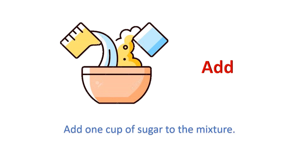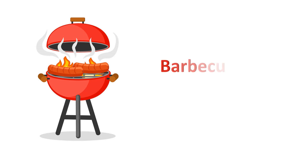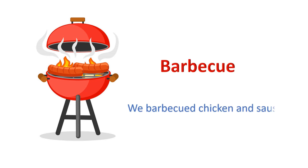Add. Add one cup of sugar to the mixture. Bake. She knows how to bake a cake. Barbecue. We barbecued chicken and sausage.